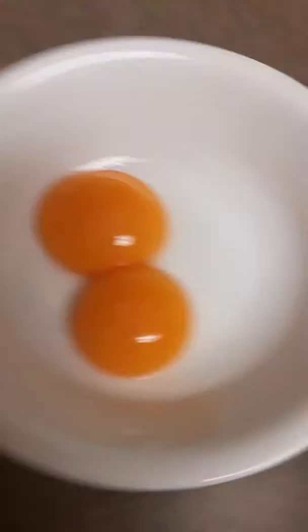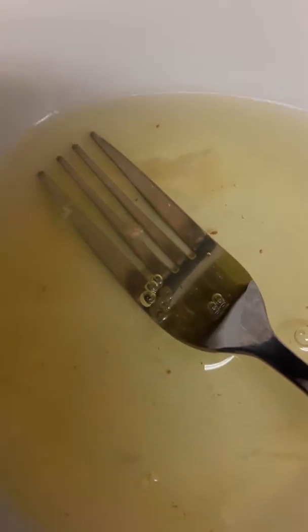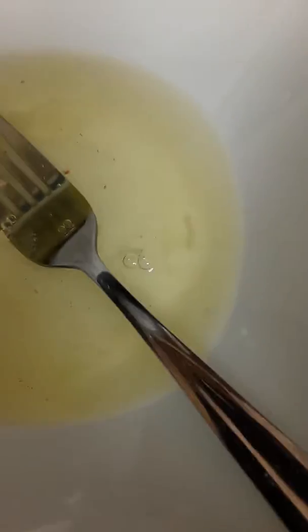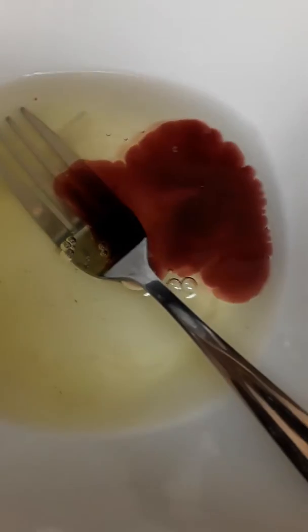Here we have two egg whites. I put the yolk separately in another bowl. We are going to add some beet juice, beet broth, two tablespoons.